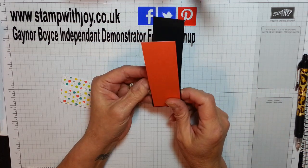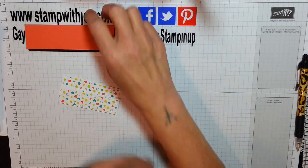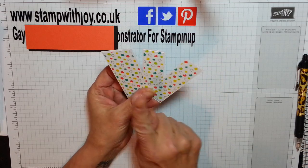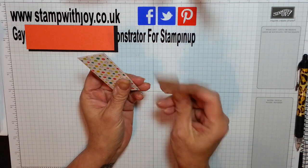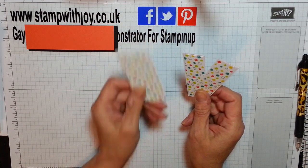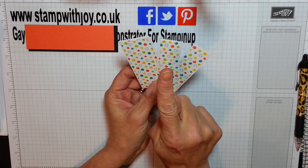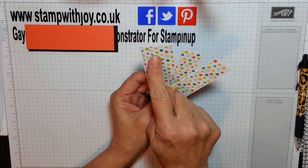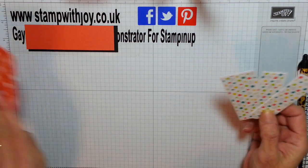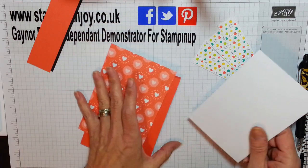The basic black is 1 and 1/2 by 5, and the Calypso Coral is 1 and 3/8 by 4 and 7/8. I've already layered these to save time. You're going to need two pieces of Whisper White at 3 and 3/8, and one at 1 and 1/2 by 3 and 3/8. The Designer Series paper is 2 at 7/8 by 3 and 1/8, and one at 1 and 3/8 by 3 and 1/8. These are going to go along the front of my card behind my banner, and this one goes on the inside.